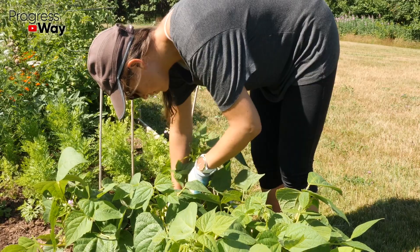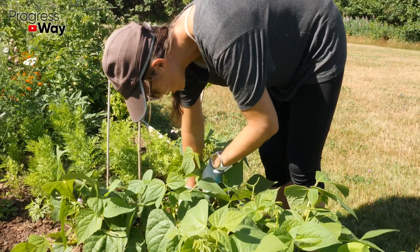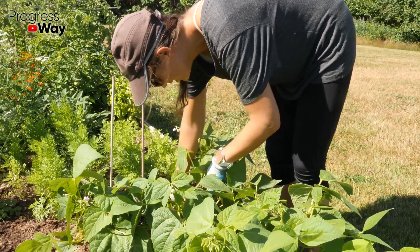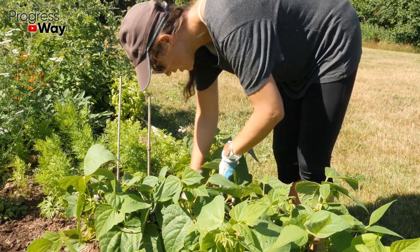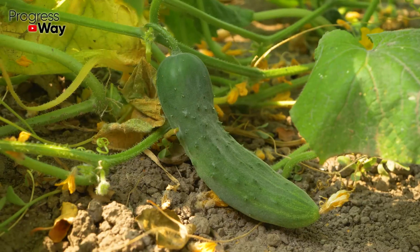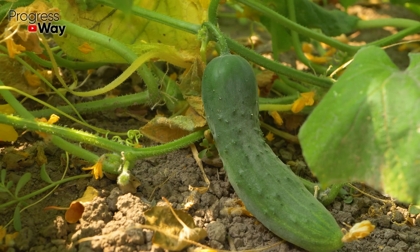It's very simple to prepare it. We just need to collect some amount of fresh herb called chickweed. It's most often found in shady, damp places. You will immediately recognize this plant by its thin stems and star-shaped inflorescences. Chickweed is often used for medicinal purposes, as well as an effective top dressing for garden crops.